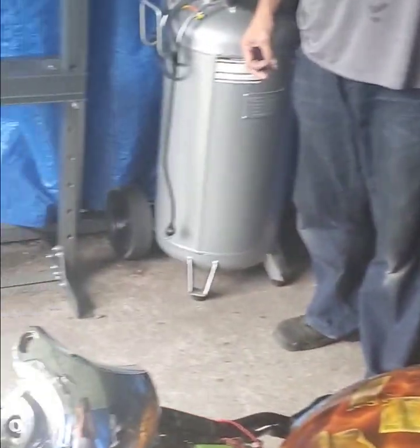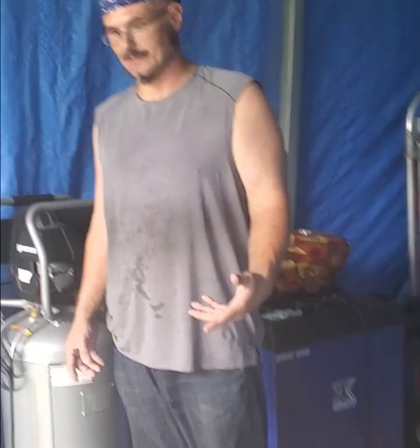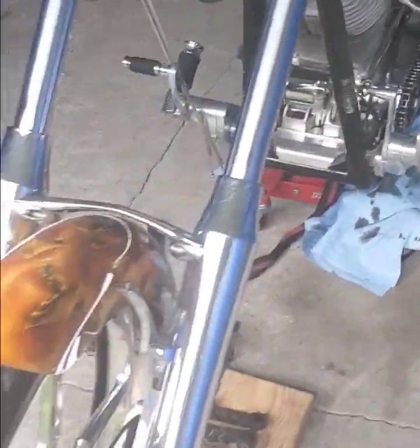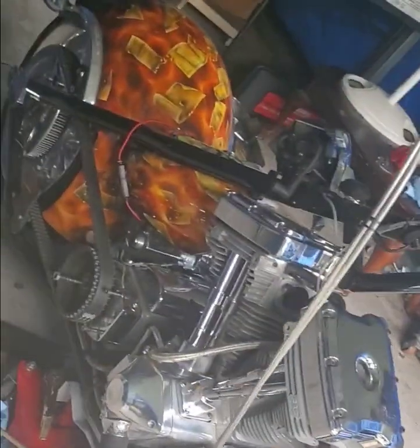I've seen a lot of Big Dog motorcycles on the internet — they look really good. But I haven't really seen anybody do one. This is a 117cc motorcycle with an S&S engine.